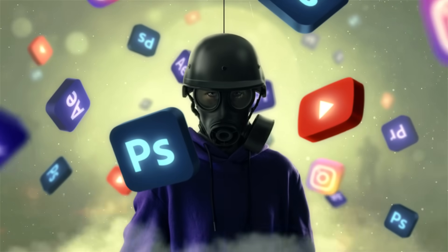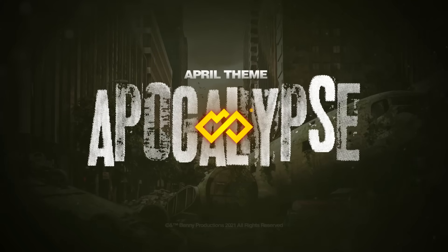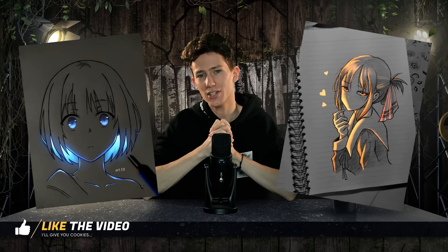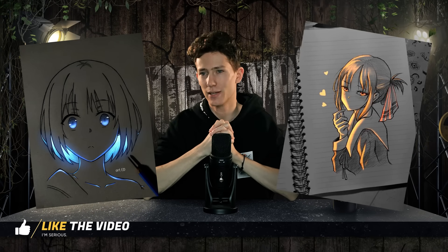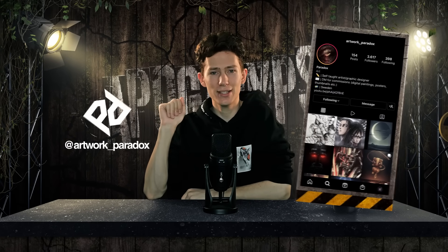In today's video I'm turning some sketches nice and glowy and sort of explain to you how in the process. I'm sure you've seen these kind of glowy sketches all over the place on Instagram because it's been kind of a trend. I thought why not try this and sort of show you guys how it's done. I asked my boy Linus to draw me some very cool sketches and he did not disappoint, obviously in the apocalypse theme. Here is some of the process and if you want to see the whole thing, make sure to check out his video.